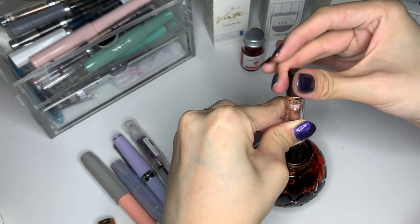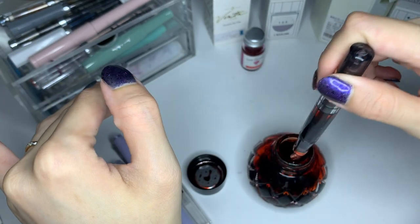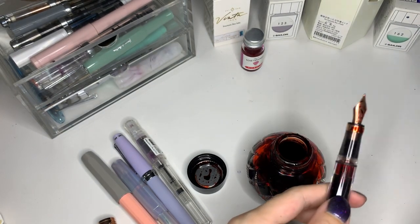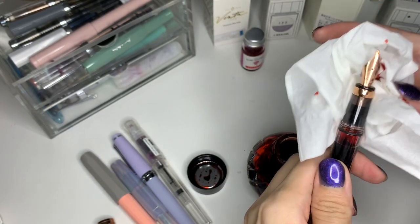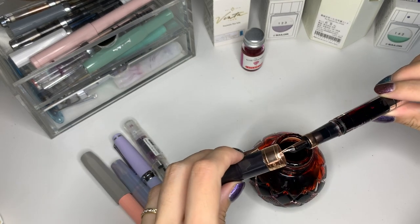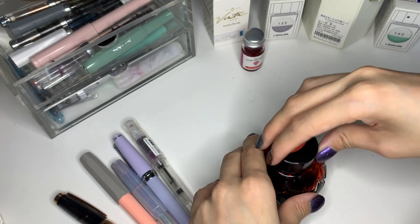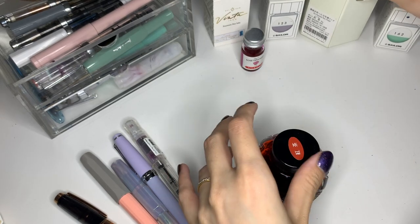They do have other inks that are scented that I am extremely tempted by as well, but suffice to say these things do not come cheap. I think this bottle was $55 Singapore dollars without a sale. I got this from a tank shop in Singapore — they're basically a Japanese specialty stationery store — and they had 20% off at the time, so I got it for about $44. So that wasn't too bad in comparison to full price, but it was still quite painful to think about.